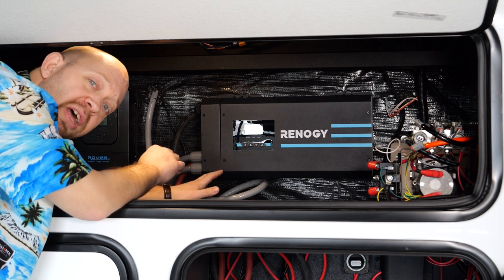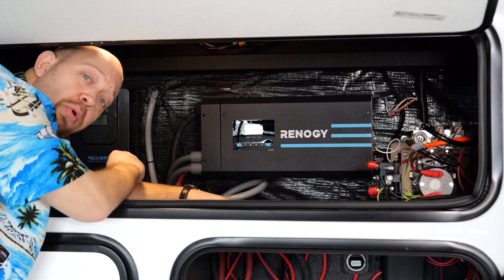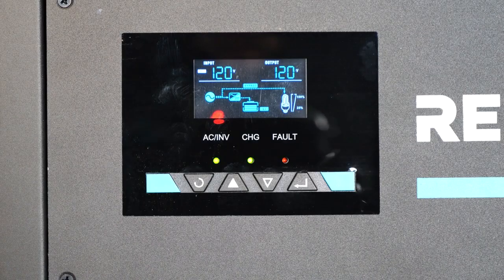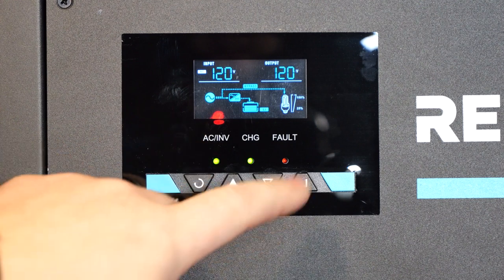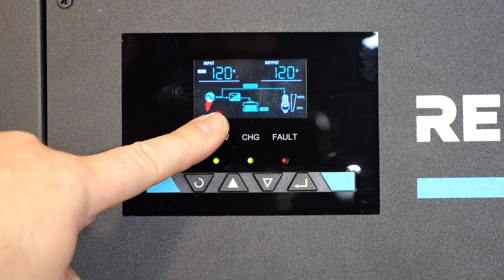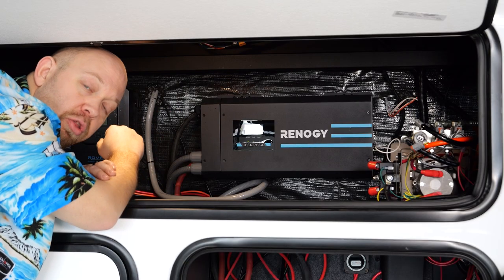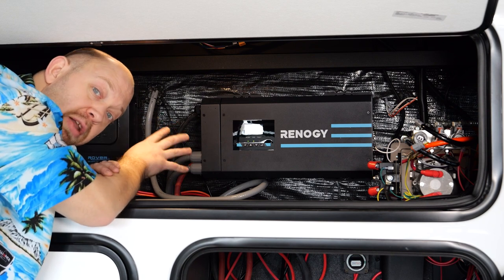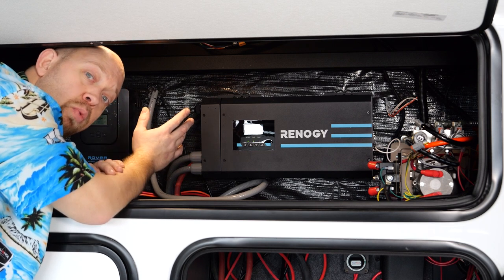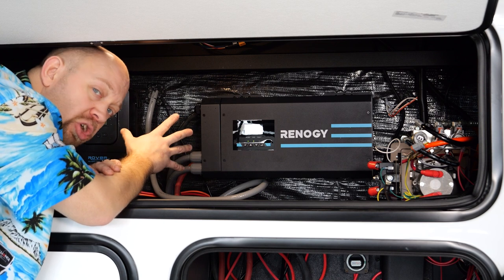There are no settings that need to be changed on this unit. The display screen does have valid information — it may help you understand what's going on with your coach and help diagnose an issue. At the top left corner we have the AC voltage coming in from shore or generator power, and on the top right we have the voltage leaving the inverter. When plugged into shore or generator power, power is simply passing through the inverter and going on to the load shed device. If the batteries need to be charged, it will charge them at a very high rate, though it will cycle on and off — that's normal and desired.